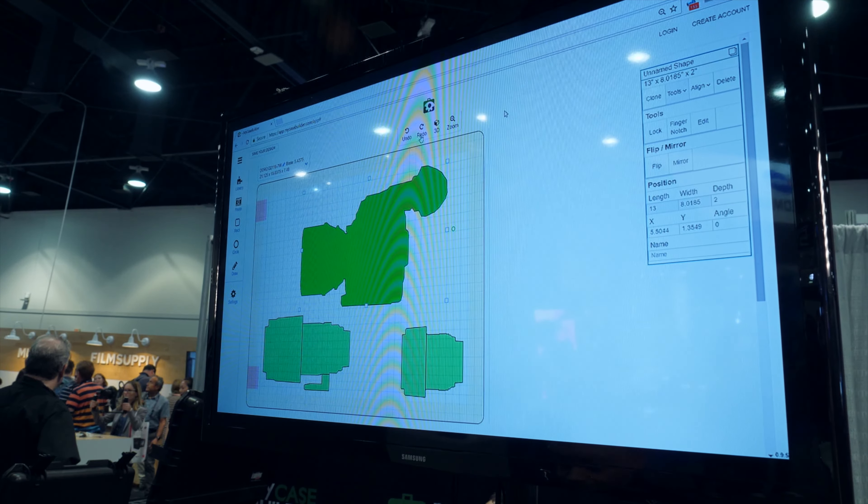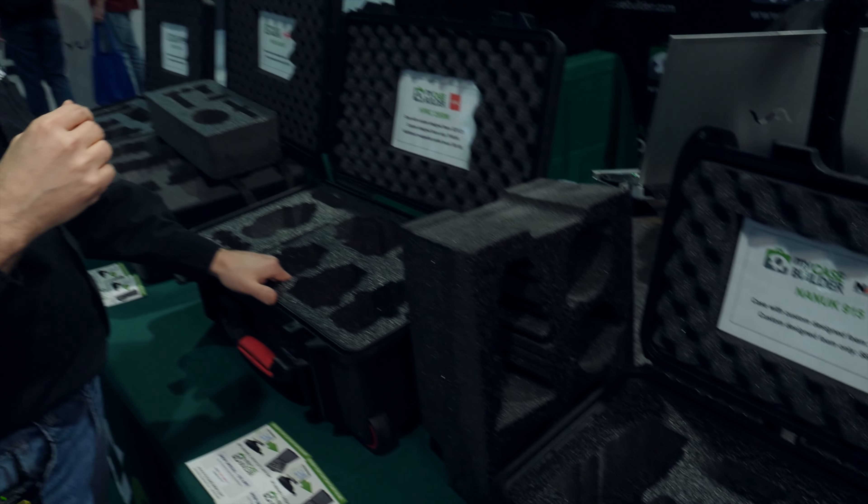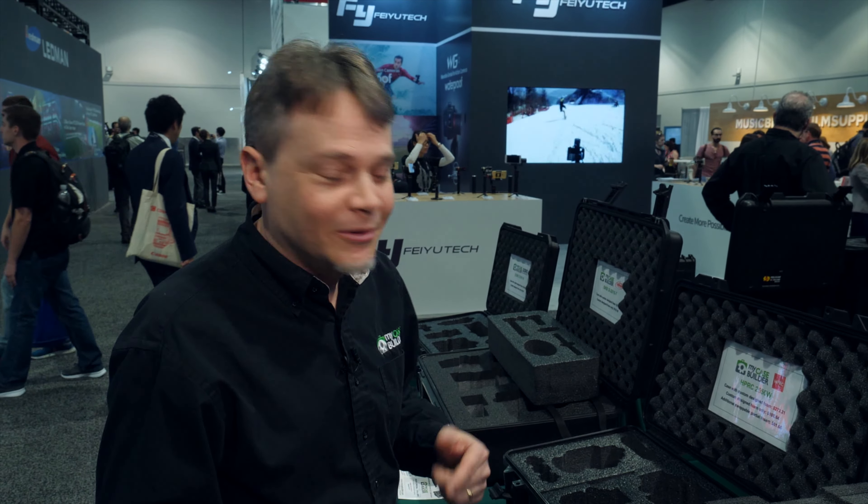So you can create custom foam for your cases — SKB, Seahorse, Pelican, Storm. Any case that you have, you can create custom foam for it. If you already have the case, foam only, but we also do provide the cases if you need them.